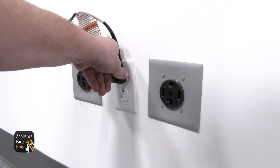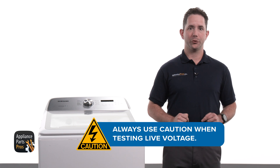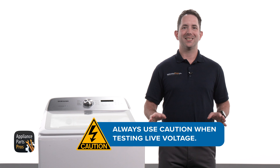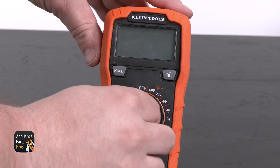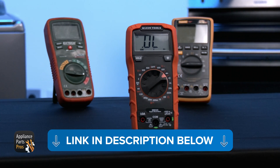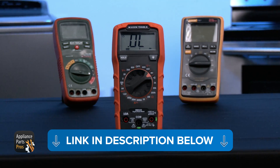We are plugging the power cord in at this point. Extreme care should always be taken to protect against electrical shock, which could potentially result in serious injury. Please do not test live voltage if you are uncomfortable using a multimeter around live voltage. We are grabbing our multimeter and setting it to volts AC, which looks like a V with a squiggly line. If you'd like a refresher on how to use a multimeter, we've put together a comprehensive tutorial for you, so check out the link in the description.